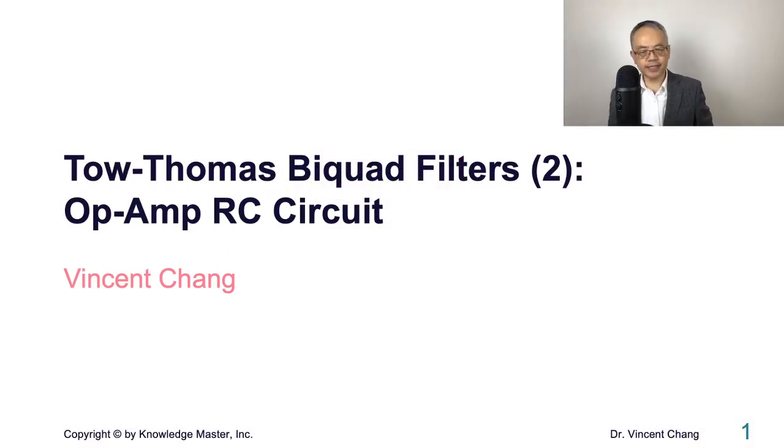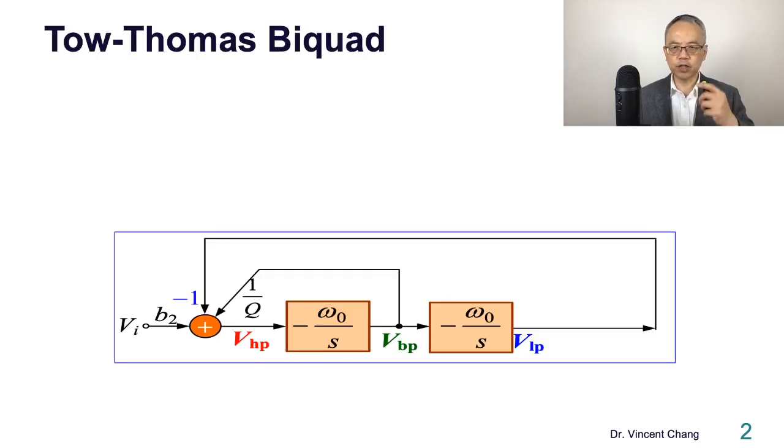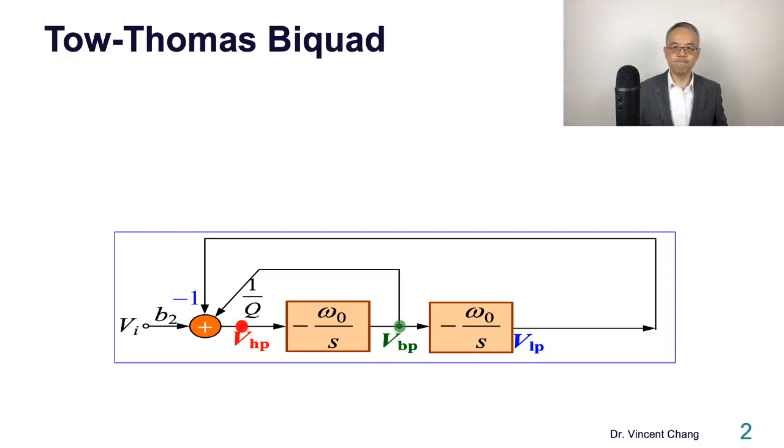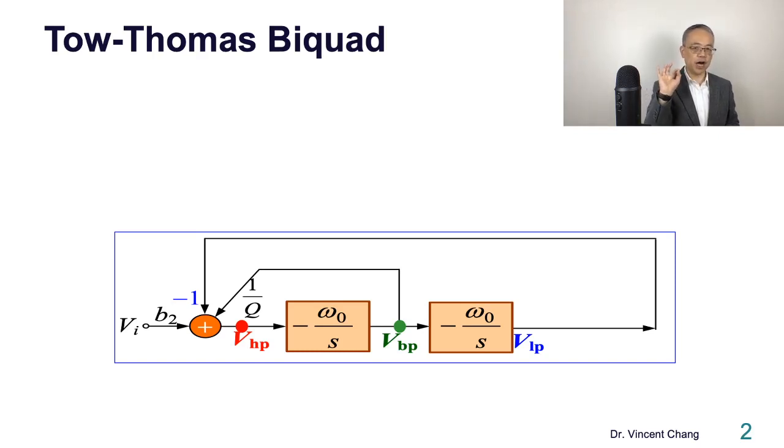Tow-Thomas biquadratic filter Part 2, R-pen RC circuit. This is the Tow-Thomas biquad we learned from the previous lecture. The interesting thing about this structure is it's a universal filter. If the output is taken from the output of the adder (the red highlight), then it's going to be a high pass. If the output is taken from the output of the first integrator it's bandpass, and the output of the second integrator becomes a low pass.